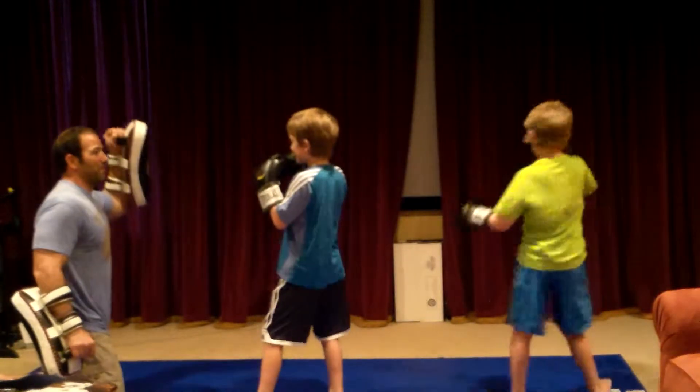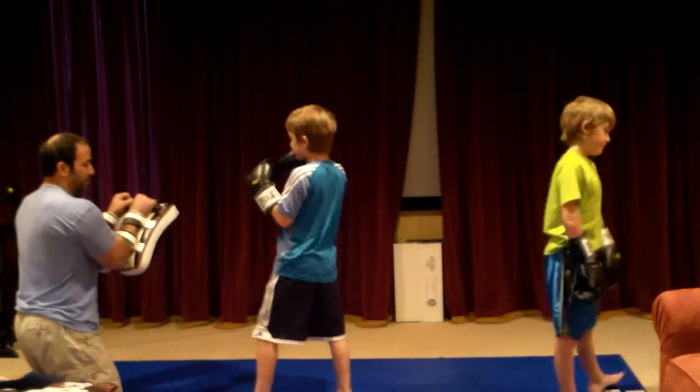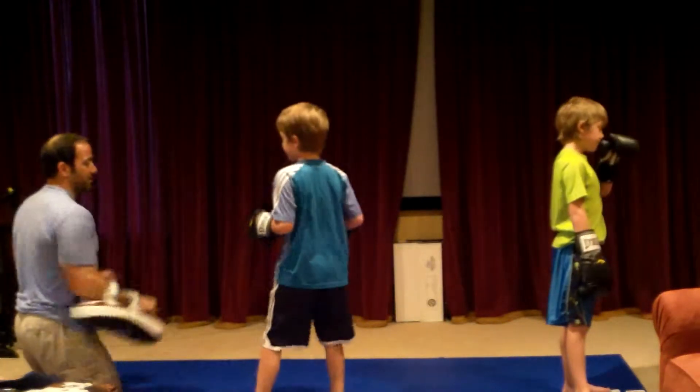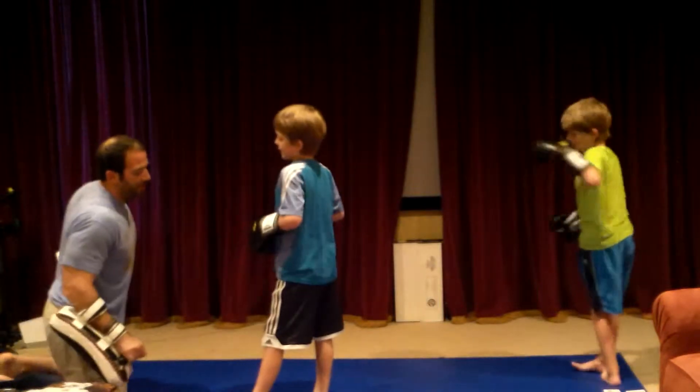One. Give me the other one. One. Kick. Bring that knee up. Kick across. Kick. Give me a good kick. Kick. There we go.